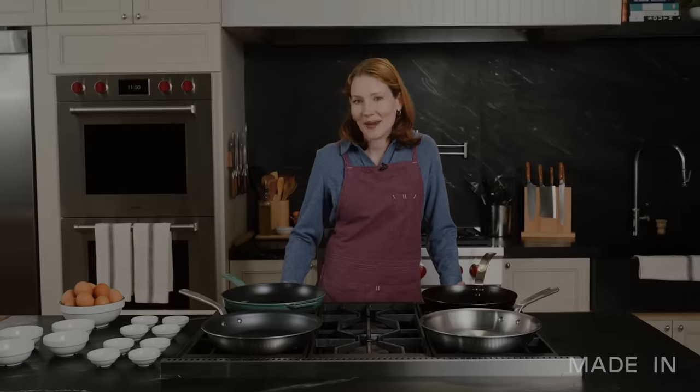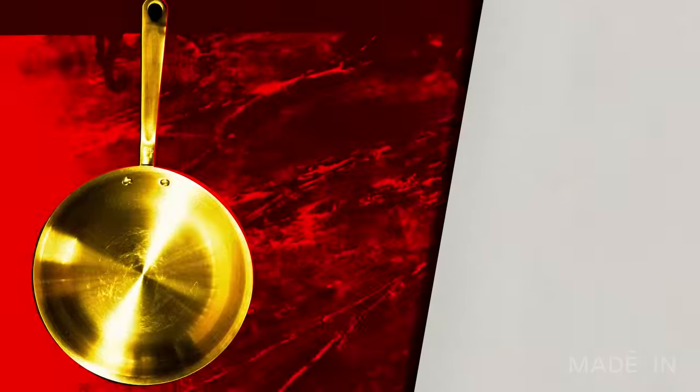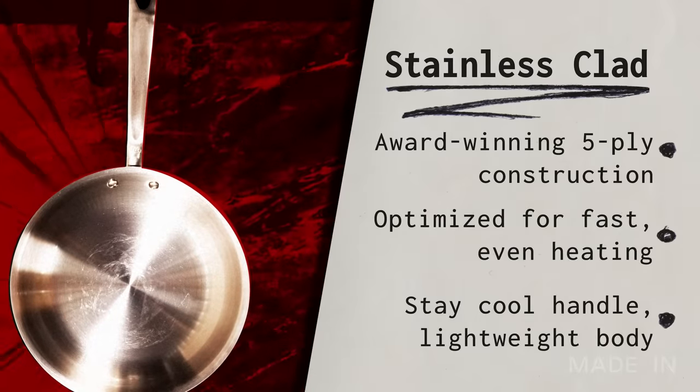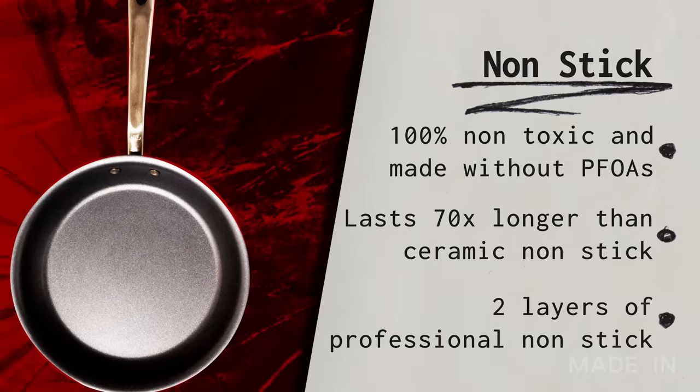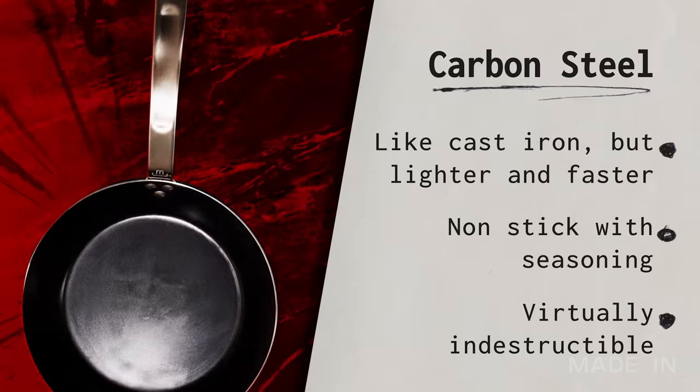At Made-In, we have frying pans in four different materials and we'll be putting them to the test: stainless clad, non-stick, enamel cast iron, and carbon steel.